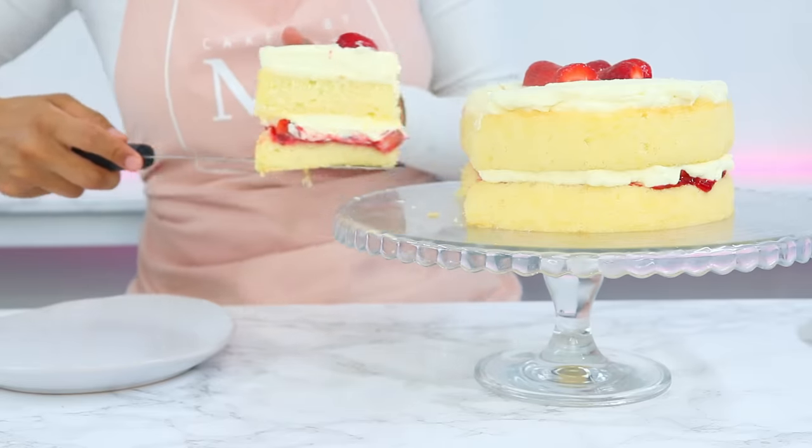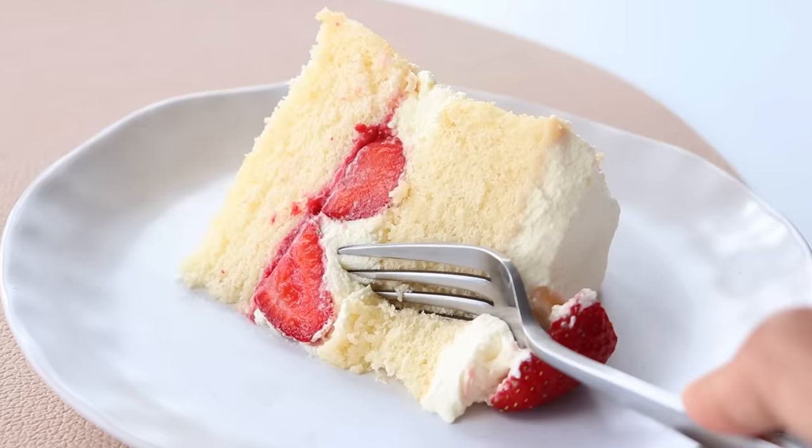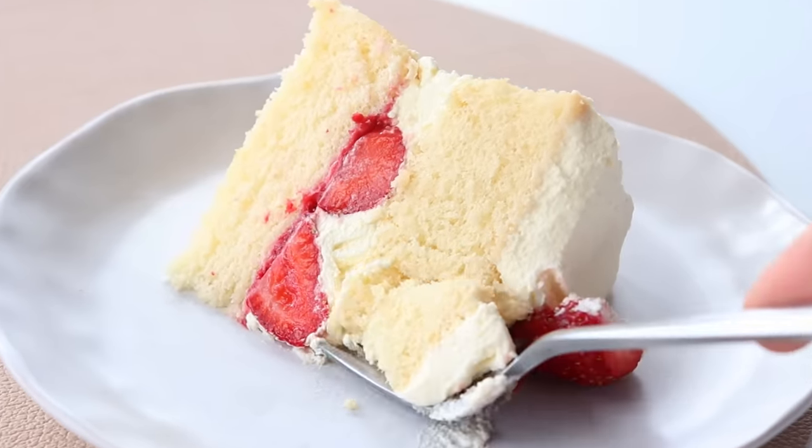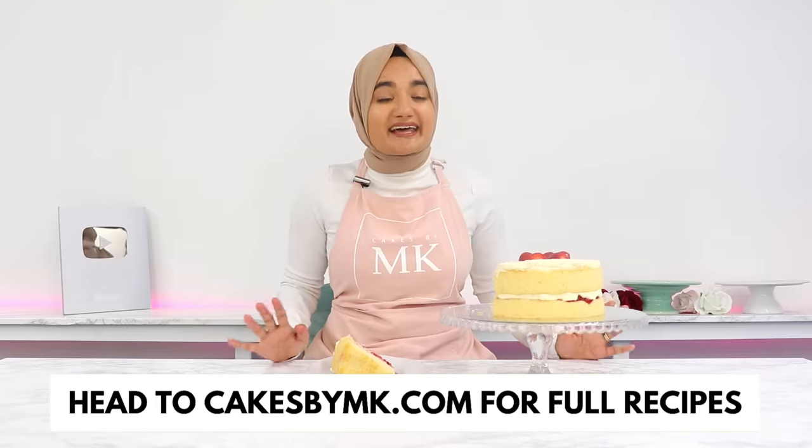This cake is honestly so light and fluffy I could probably eat three pieces myself. It's perfect as a tea cake for people who prefer less sweet and less heavy cakes. I'm not taking a bite today because Ramadan has started — I'm fasting while filming — so I'm saving this for later. But honestly this is probably one of my favorite cakes and you guys are going to absolutely love it. If you try this recipe, don't forget to leave a review on my blog — it really helps my content reach more people and I love hearing from you. I'll see you in the next video.